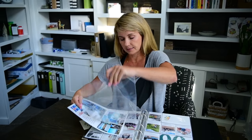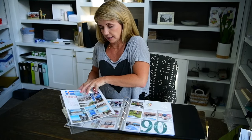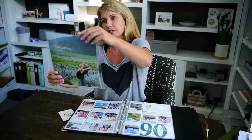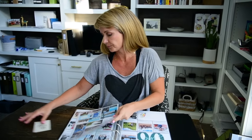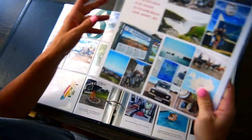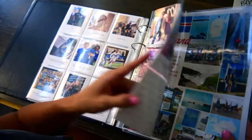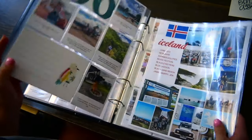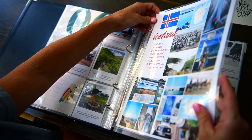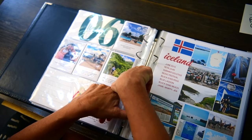I'll just slide them into this Studio Calico pocket, and then I'll have Mark come around and film above me so you guys can see the album. The great thing about pocket albums is that you can really add and remove things later if you change your mind.